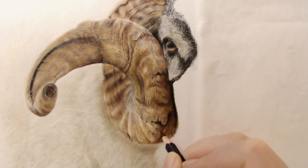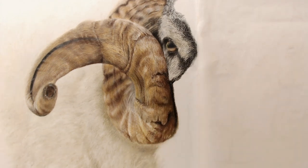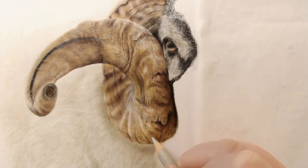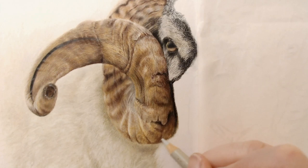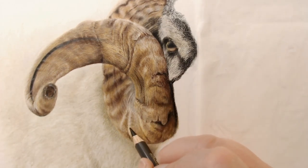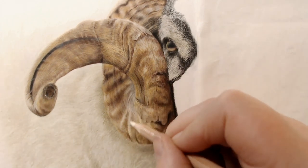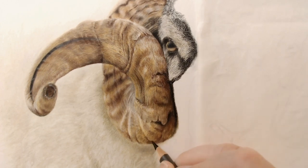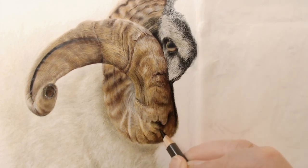If you fancy having a go at drawing this beautiful ram, join my Patreon. It's $10 for the month — you can stay for the month and then leave. You're not tied in or anything like that. You can come in, have a look at the tutorial, and if you don't like it, you can just leave. I have hundreds and hundreds of hours of tutorials over on there now, on my $10 and my $5 tier.